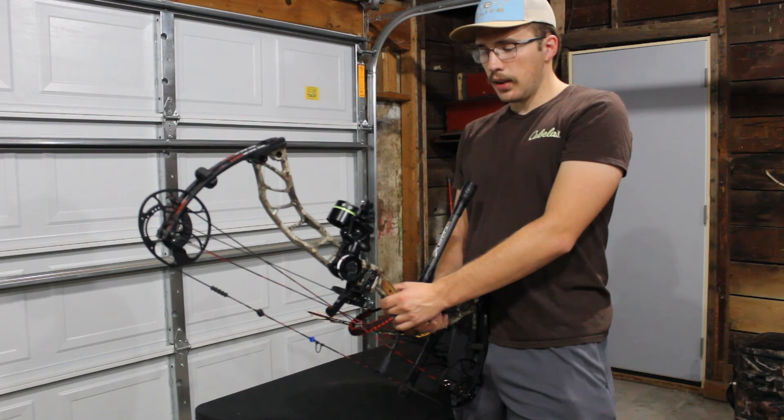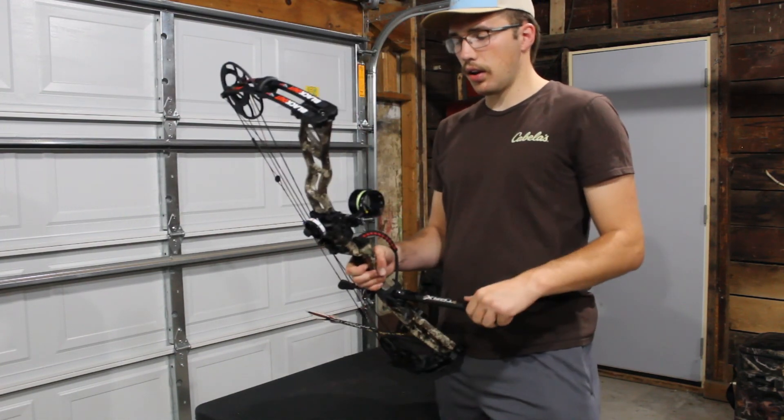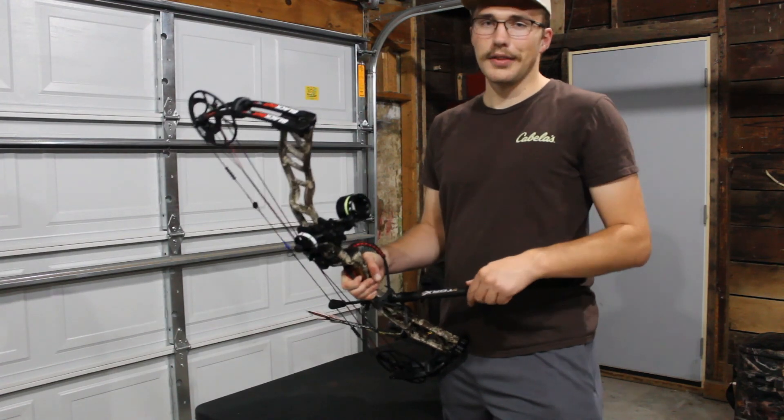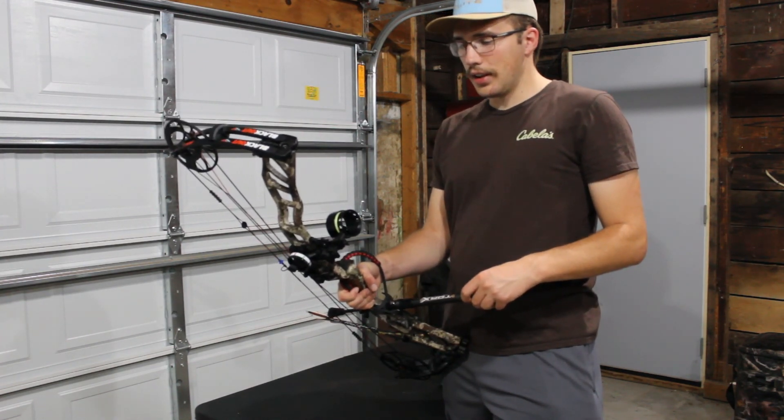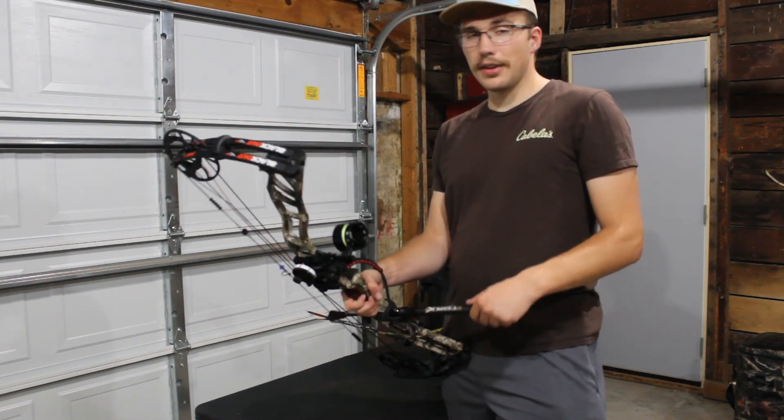That's basically it with this setup. If you guys like this video, I'm sure Luis would love to talk about his bow, so maybe we'll have to get him to do that. Other than that, see you next time.